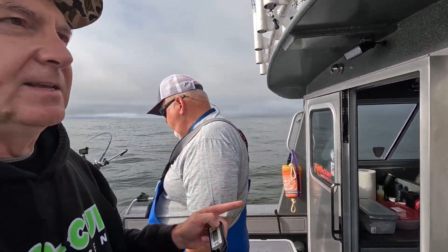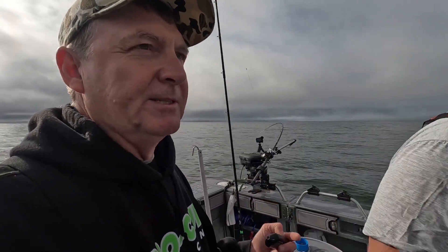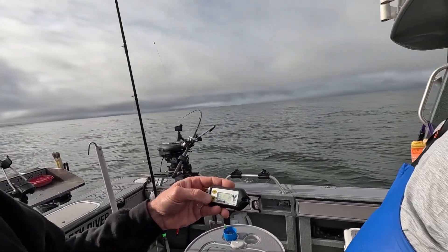It's been a little bit scattered depending on where we're at. It doesn't seem like there's one consistent layer where all the fish have been — it's been changing a little bit. So we put the Fish Hawk down.